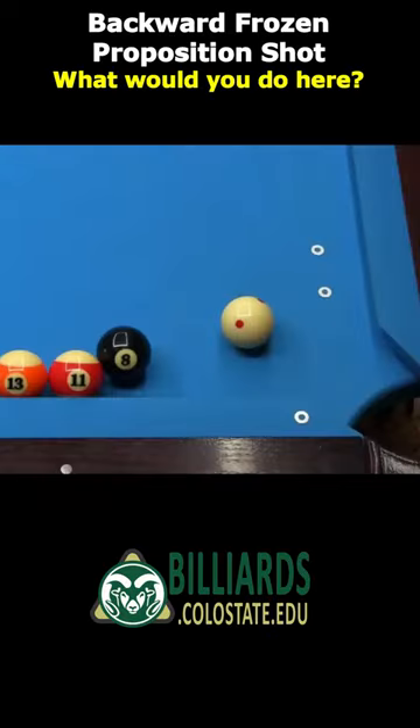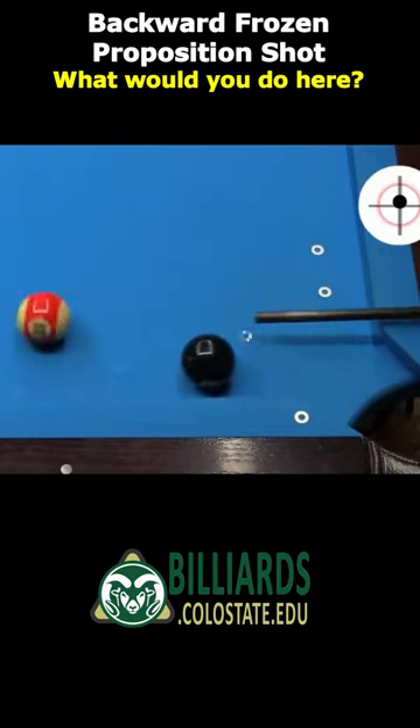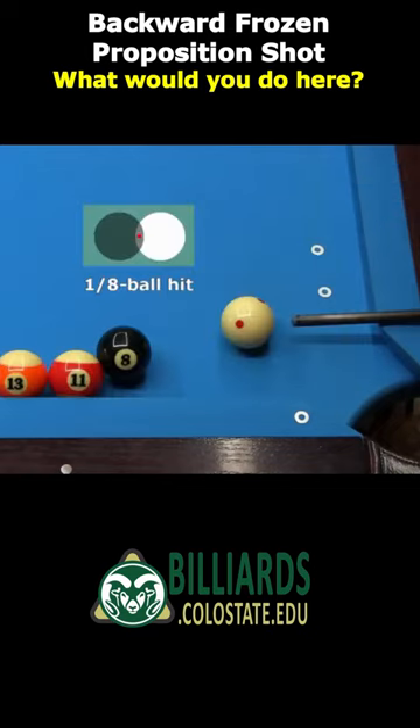What would you do in this situation, shooting at the 8? Here's the famous answer. Did you think that was possible? Here's the shot again, where I'm aiming for about an 8th ball hit.